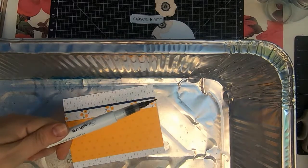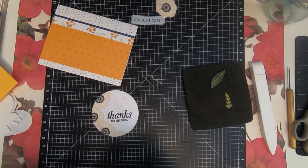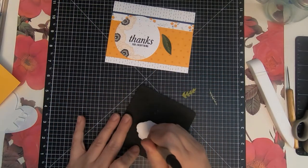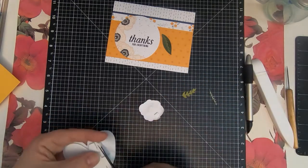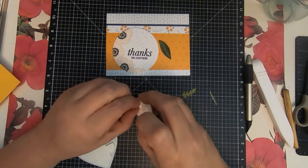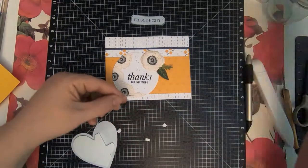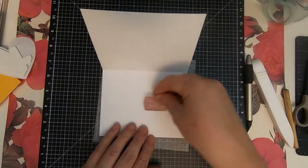I'm using the shimmer brush on the sentiment this time — there is a close-up of this at the very end after card number four, so you can see exactly what it looks like. It gives it some richness and a little sparkle. Again, I'm just giving some dimension by doing the dry embossing on these flowers, adding some foam tape, and then going to assemble and glue everything down. I put the foam tape around the edges of the flower so the center can go in, and I put a dot of glue on the inside of the flower. I use the tweezers to hold the center of the flower down so that before the glue dries, the pop dots don't bring it off the front of the card.